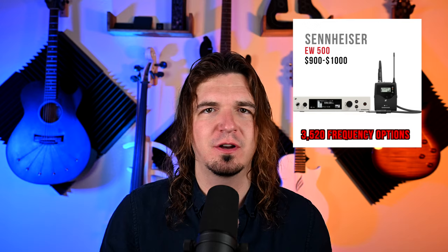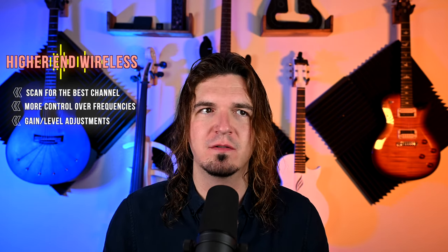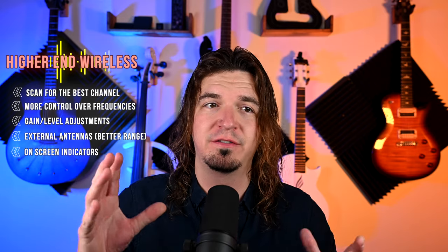These cheaper ones have a limited number of channels. If you go to a show with only four channels and all four are taken, you can't use your wireless. My Sennheiser has about 3,500 frequencies — I've never had a show where I couldn't find a clear signal. Entry level Shure and Sennheiser systems also let you scan, see what frequency you're on, adjust gain for active pickups, and have external antennas for better range. The cheaper ones are pretty much bare minimum: turn it on, plug it in, hope it works.